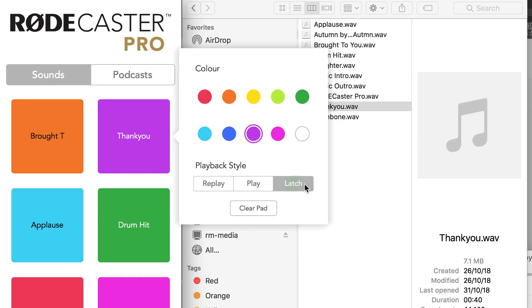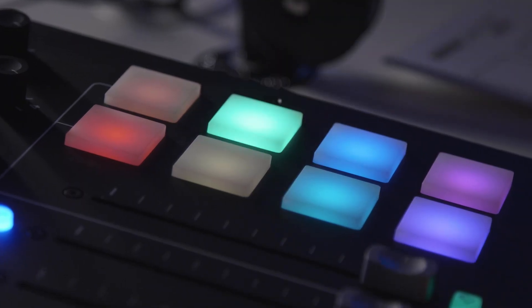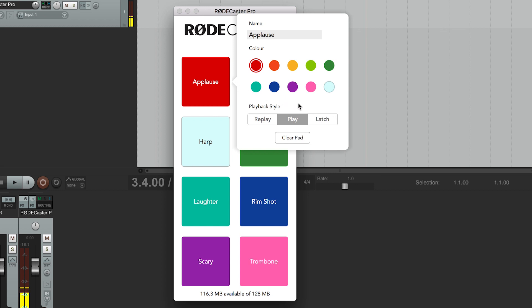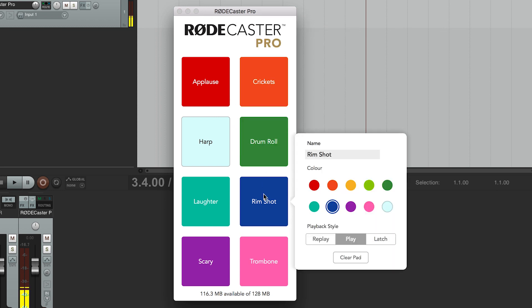Latch mode works in a similar way, except hitting the pad once will start the audio, and simply hitting it again will cause it to immediately stop playing. That can be really useful for long music beds which you want to be able to start and stop before they get to the end. Note you can set the modes separately for each pad, so you might set any long music beds to latch mode, but keep the sound effects on replay mode.